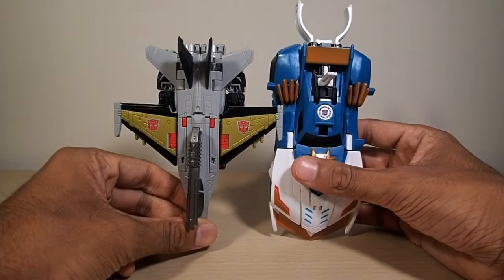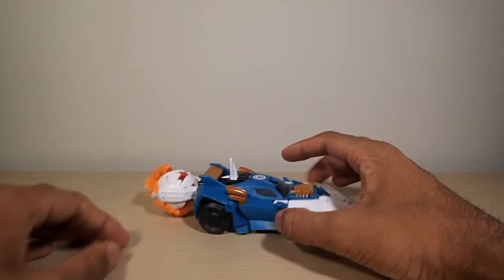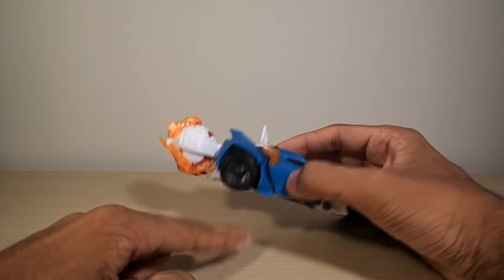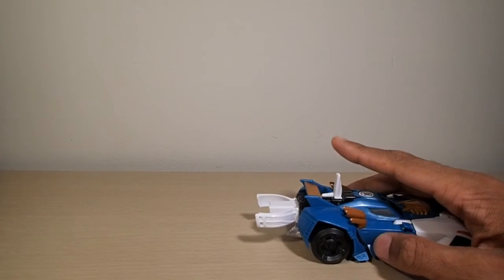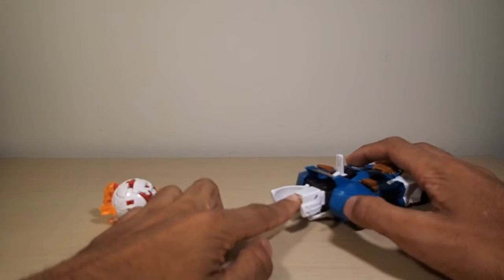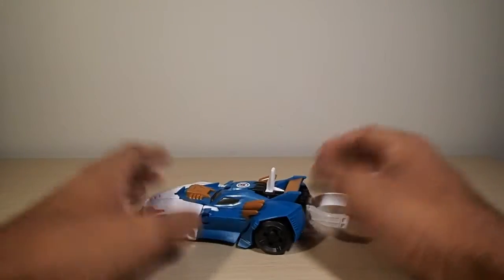He's about the same length as a combiner. As a Minicon Deployer, a minicon can just plug right into the back and you pull this lever to fire. There is a safety — this little button — you have to make sure it's pressed when you fire, because if you don't, you will break the mechanism on the inside. Here, I'll take Night Stick, transform him quickly, stand him up, fire — and there goes Night Stick. They do fire with a semi-considerable amount of force.